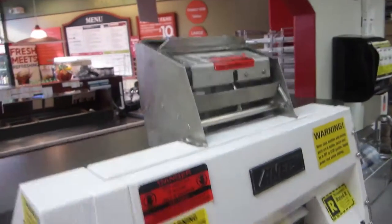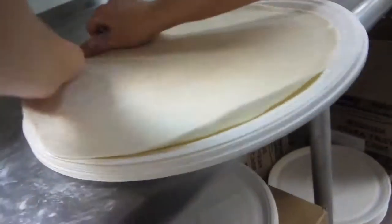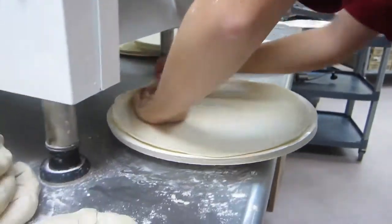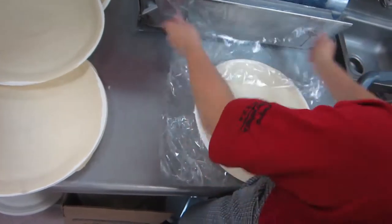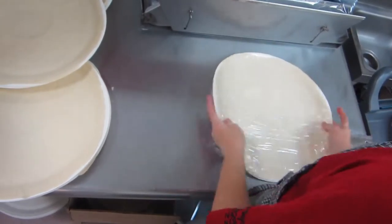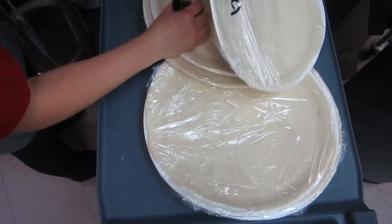It stacks of four and then I take it and I put it in the sheeter and it flattens it, and I put it back through and it flattens it again and I just sheet it onto each tray, flattening it out. After I get a whole stack of all my dough flattened down on each tray, I wrap the dough and date it with the day it was made. After it's all wrapped, I put it onto the cart and take it back into the walk-in and put it on the shelves.